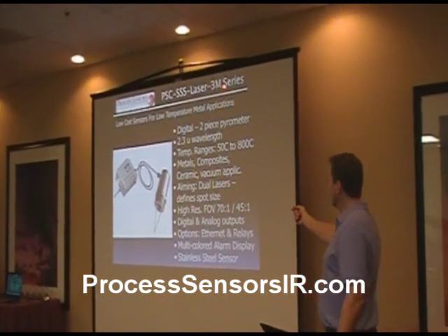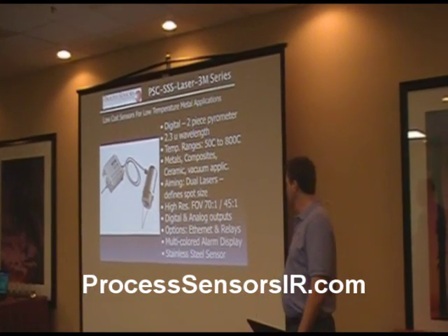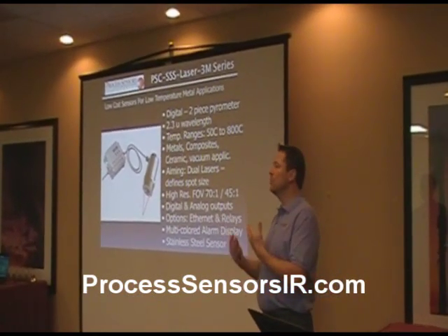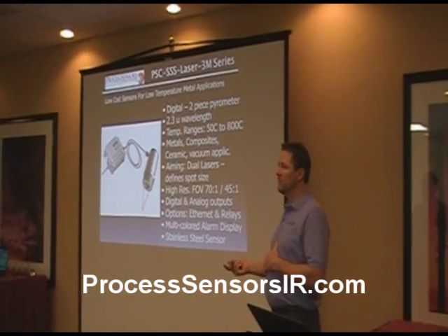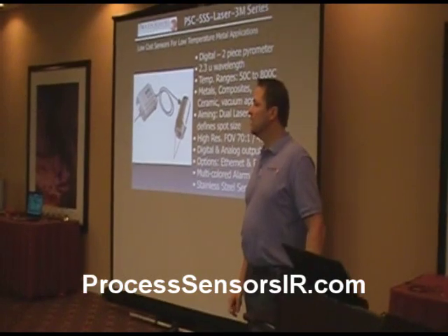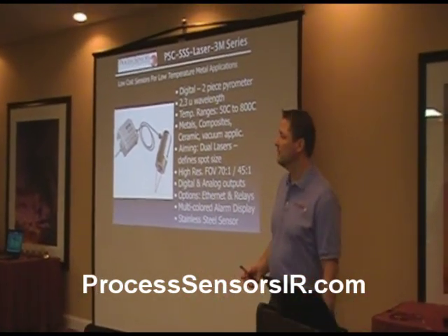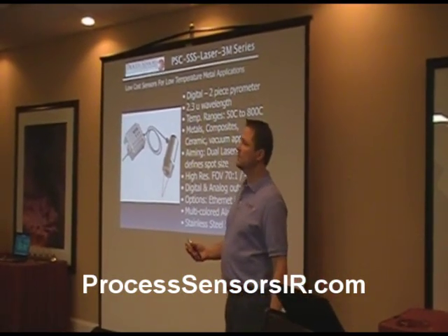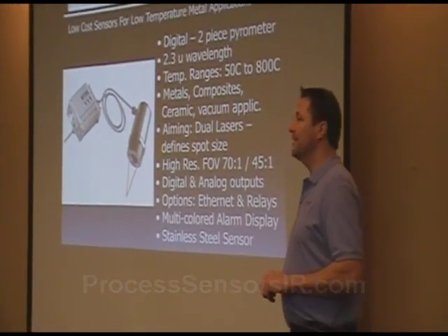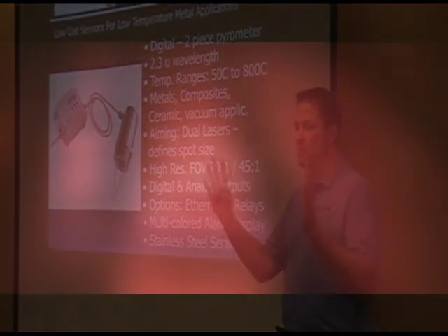We also have the 3M version series at 2.3 microns for metals, low temperature 50 to 800 degrees C. The metals applications include ceramics and vacuum applications — vacuum because you can see through a window. Most windows, if you get a quartz window, which is probably the most widely used window in the industry because it handles very high temperatures — about 1,100 C to 1,300 C — and it's very robust and inexpensive, but this will go right through the quartz window. This quartz goes out to 4 microns.